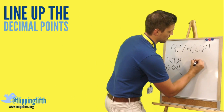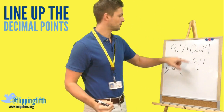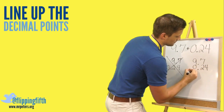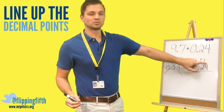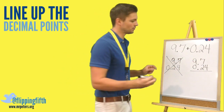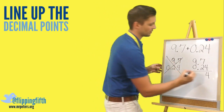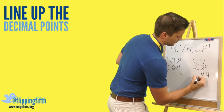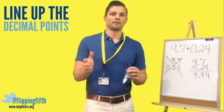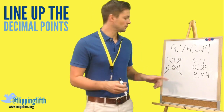Here's what you do: start by writing the top number and then put that decimal point right below it right away. Then fill in the rest. If there's no digit above one of the columns, we automatically transfer down that number. Seven plus two is nine. Put that decimal point in, transfer down the nine, and we get nine and ninety-four hundredths — much different than what we would have gotten with the misaligned decimal.